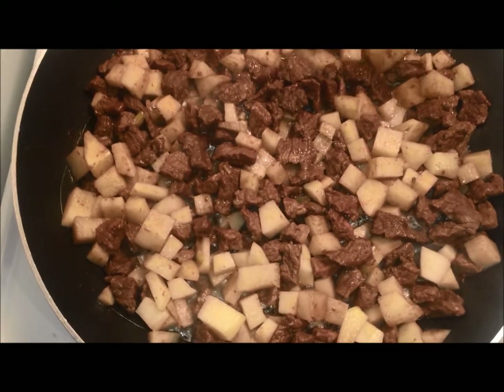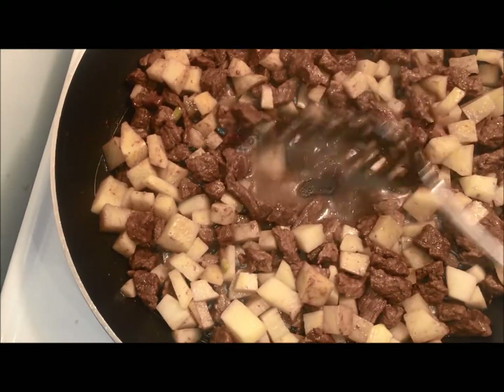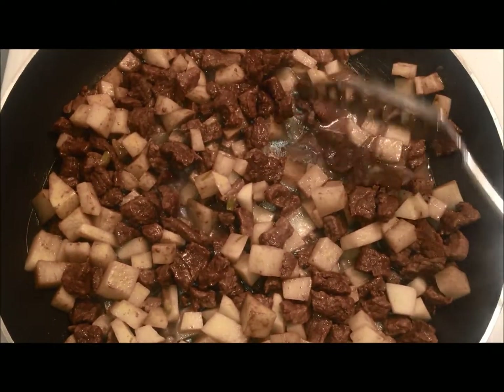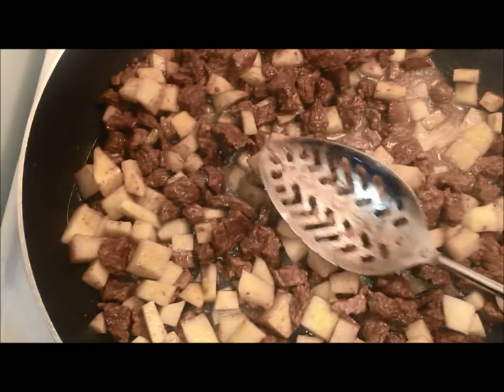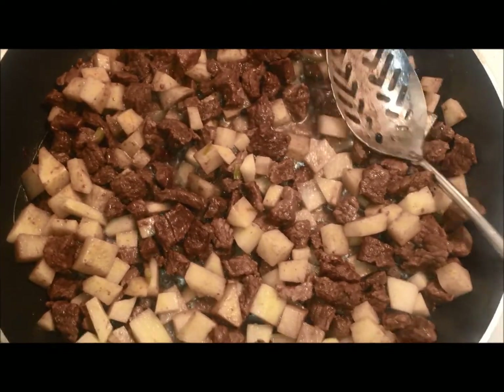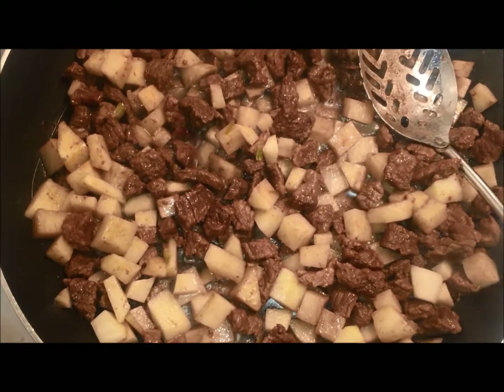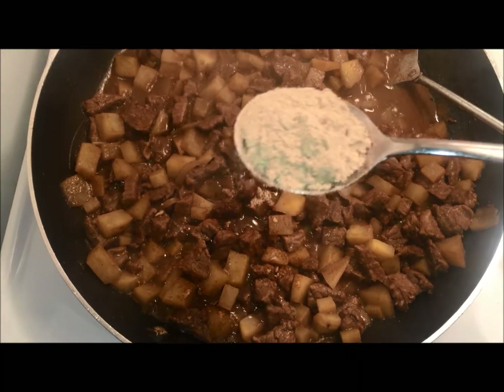Next I added my potatoes and left a little bit of water so that my potatoes can get cooked. I'm gonna cook this for about 10 minutes, so let it cook — sit back, relax and enjoy. Next I'm gonna add some spices.